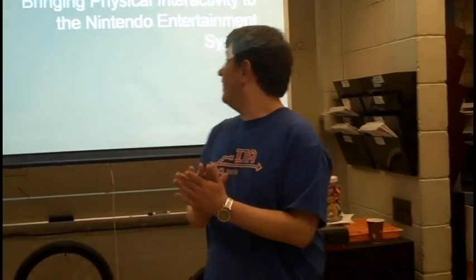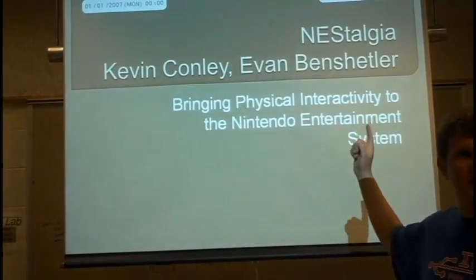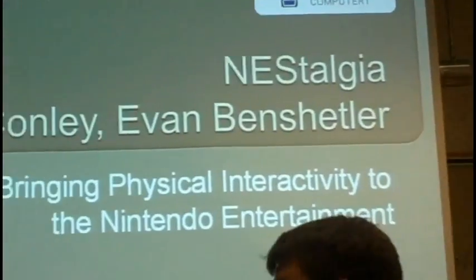All right everybody, we are group number eight. Our project is called Nostalgia. You'll notice the first three letters are NES — that stands for Nintendo Entertainment System.